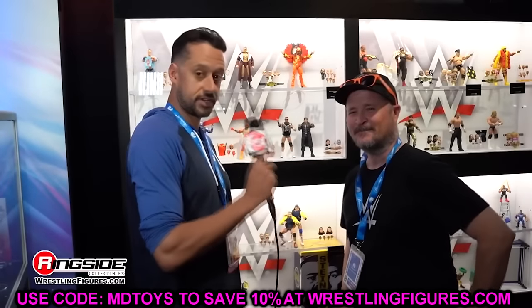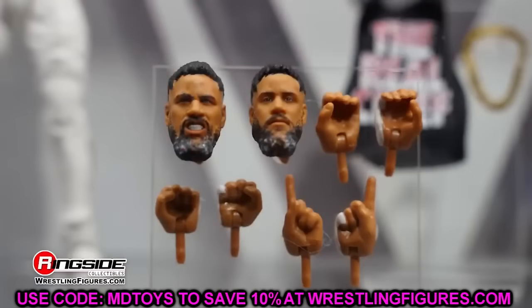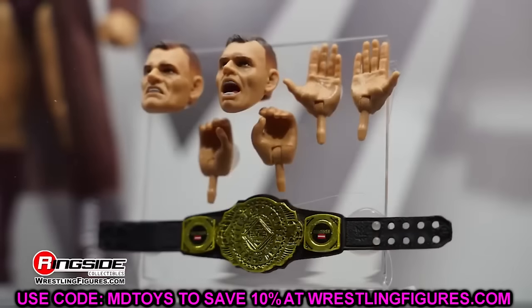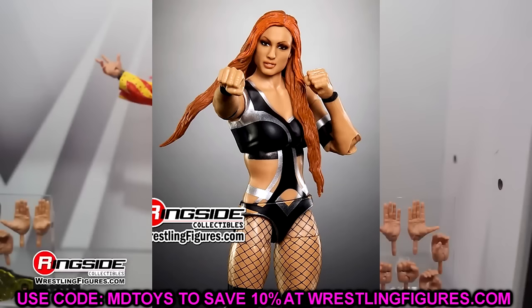We're going to dive into every WWE Elite. I'm going to give you all of the rundown, the details, what I like, don't like, what to look for — all those different things. We also did this for the Ultimate Editions. If you guys missed our coverage of the figures in person, go check those out, as well as reviewing and breaking down every WWE Ultimate Edition revealed at San Diego Comic Con 2024. With that said, let's start with WWE Elite 112.